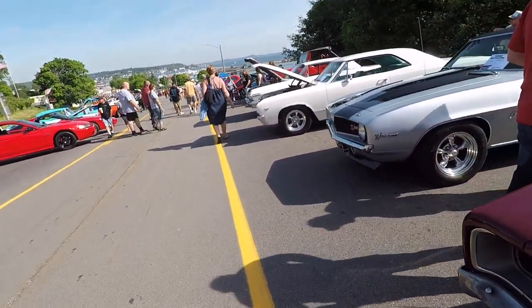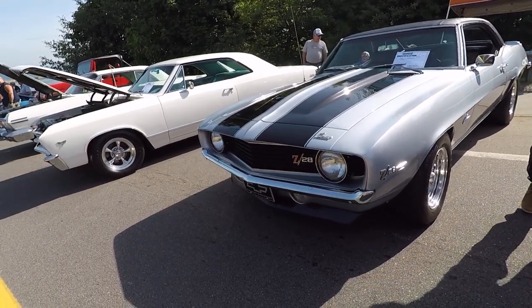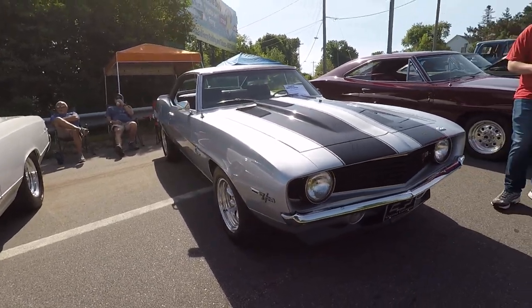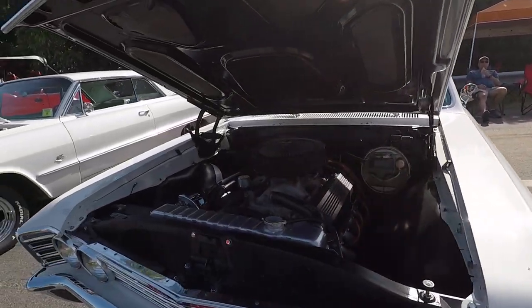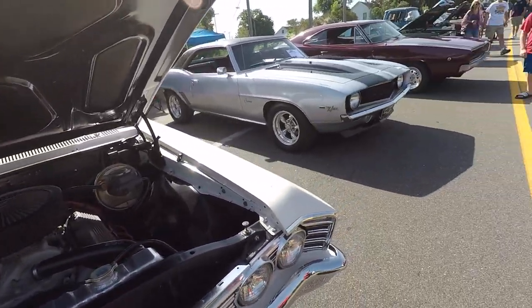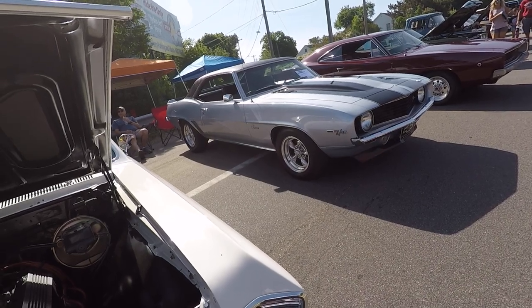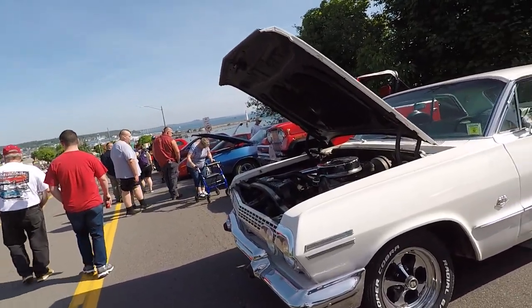You got the Z28 — this is like a classic, classic 69 Z28 from Midland. I've seen this a few times around the Tri-Cities. It's absolutely gorgeous. She had Kruger SS wheels on instead of those American Racing ones. The Kruggers are just period correct if you're not going to have the factory rallies on it.